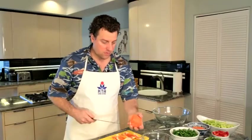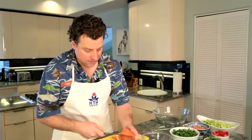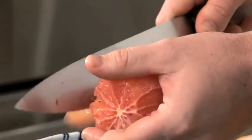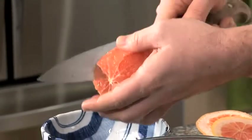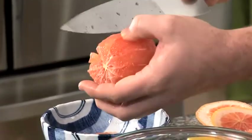Go through the membrane and slice on each side to take out the segments. If you see seeds in there, just take them out.